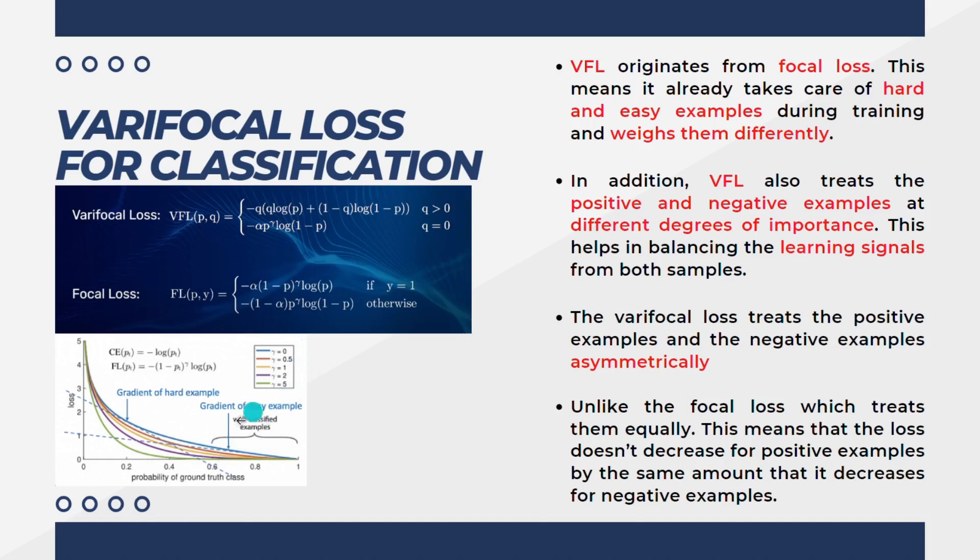When the green line shows gamma equals five, the loss is very low and it includes both harder and easy examples. It considers both positive and negative examples. In YOLOv6, they modified the focal loss and introduced what is known as the varifocal loss. Along with the gamma term, there is also an alpha term, which is basically a weighted categorical cross-entropy — essentially the frequency of the positive and negative examples.